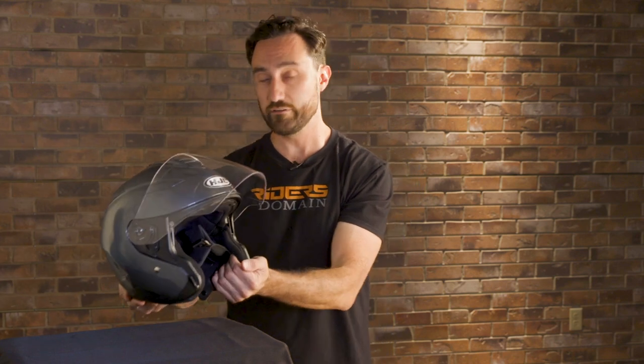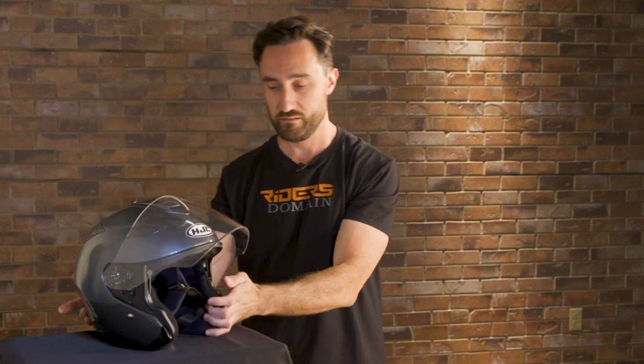The interior liner is pretty nice — it's not the most plush interior liner we've ever come across, but this is a price-conscious helmet. I'm a long oval head shape and the fit wasn't quite right for me; there was just a little bit of space up here where the crown liner wasn't making contact with my head. But for intermediate oval and round oval folks out there, the fit is likely to be pretty good.